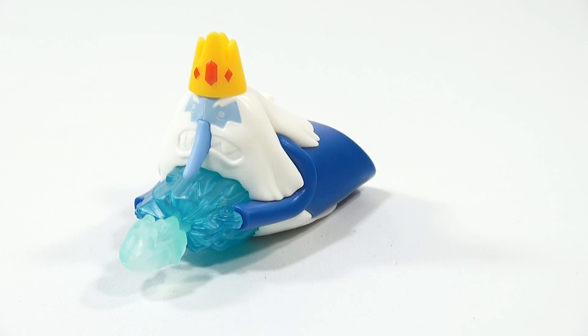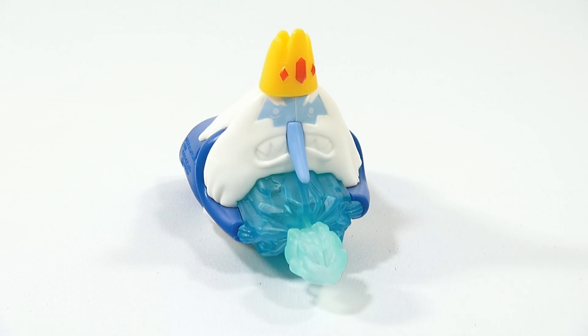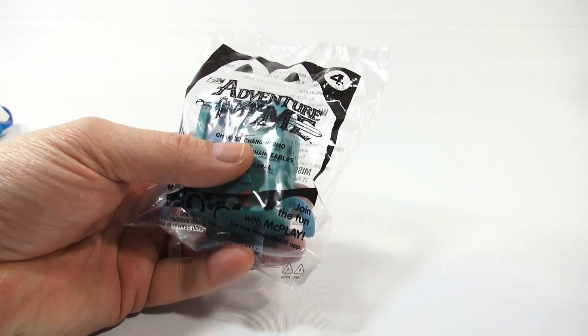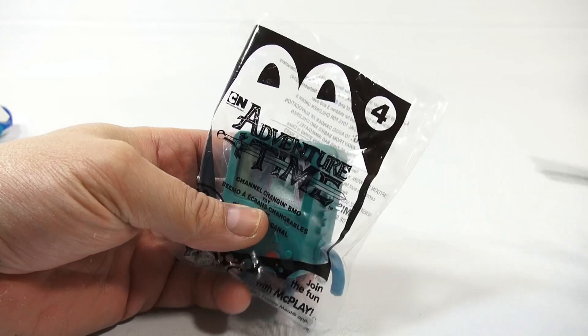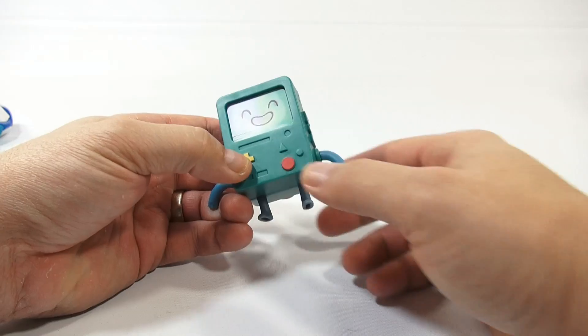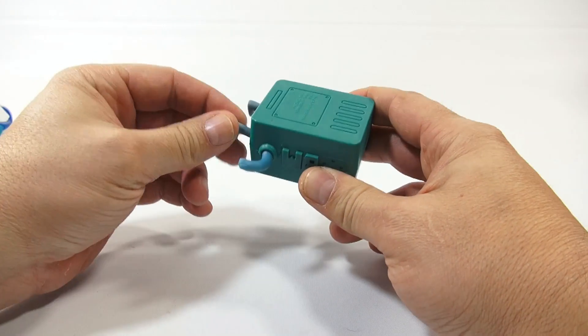I kind of want to hear from the Adventure Time fans - sorry the camera moved a little. What do you think of the toys? I think the first two were pretty cool. Let me move on to the next one - we'll move this one aside and get to BMO. Channel-changing BMO - now who's a BMO fan?